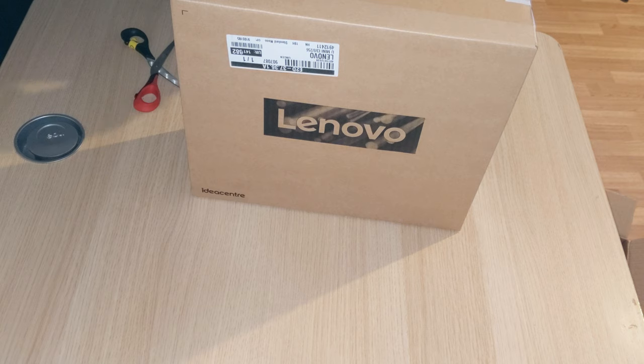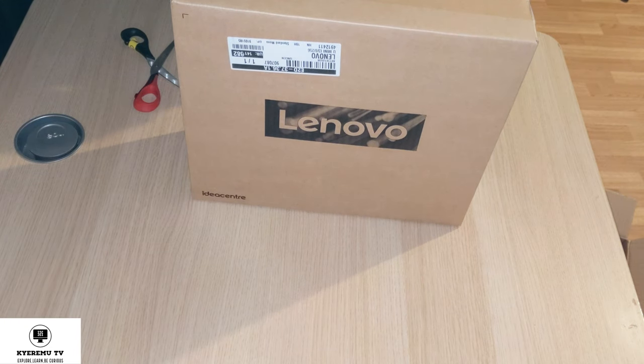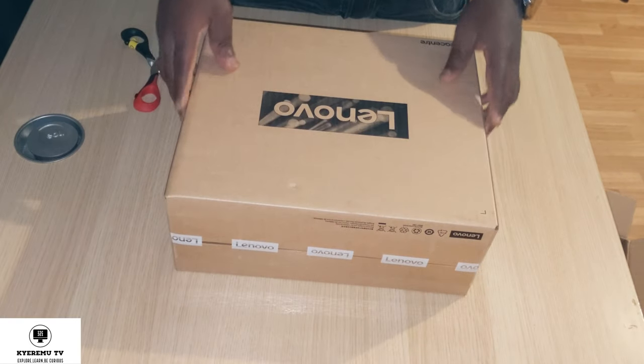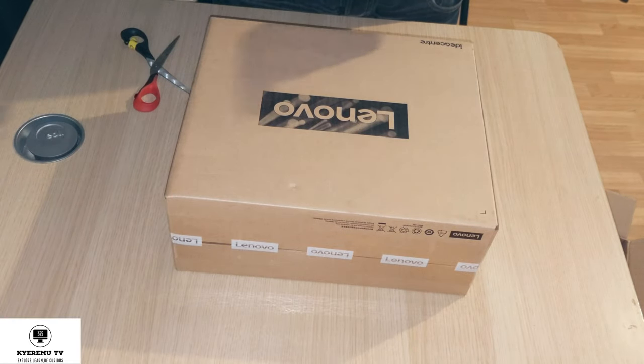This is one of the newest ones on the market from Lenovo. Other big tech companies also make mini PCs — we have Intel with the NUC, we have Beelink with the GK series, Minisforum, ASUS, and others. But I went with this Lenovo one because it's not using a mobile processor — it's actually using a desktop processor, so the horsepower that comes with this thing is quite significant.